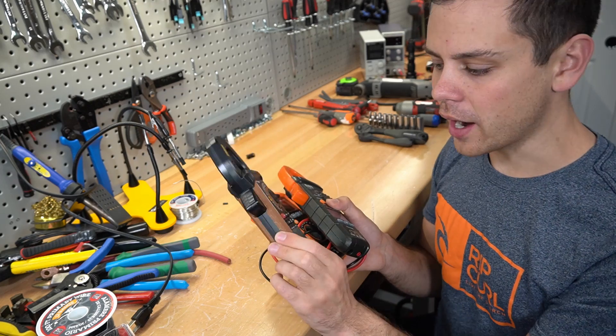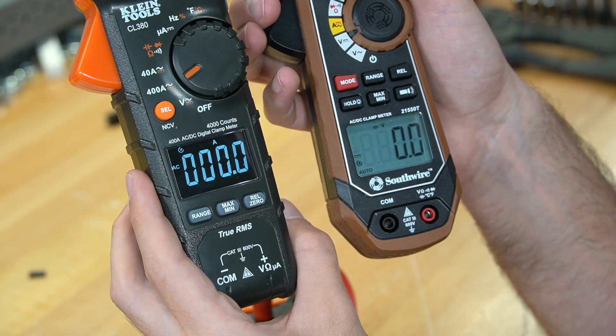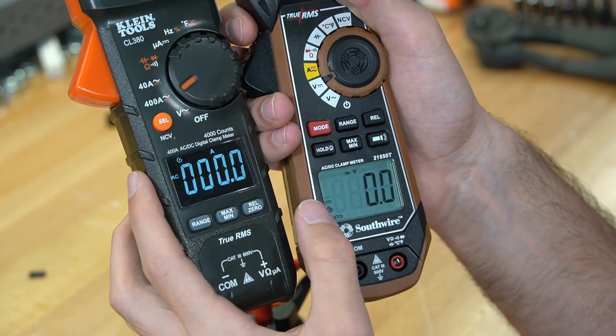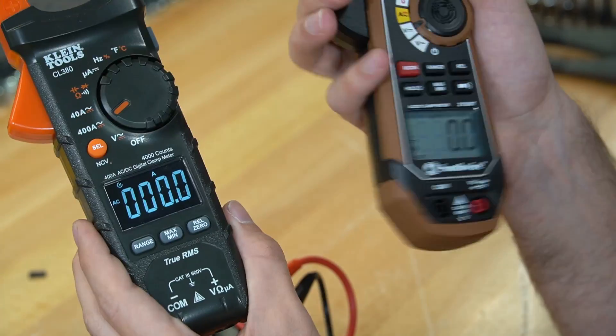I like the Southwire too — this one does work really well and the accuracy is great. But look at how hard that screen is to read. The Klein is easier to read — it has black in the back with white. These cost the same amount of money, but I prefer the Klein over the Southwire any day.